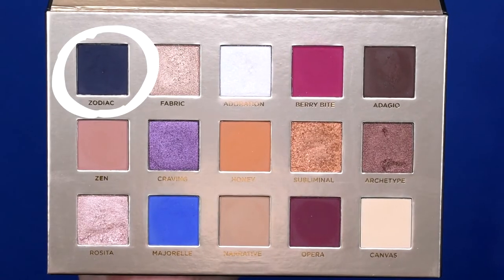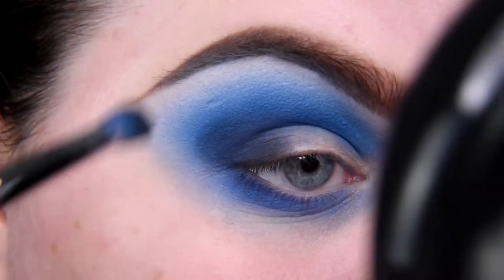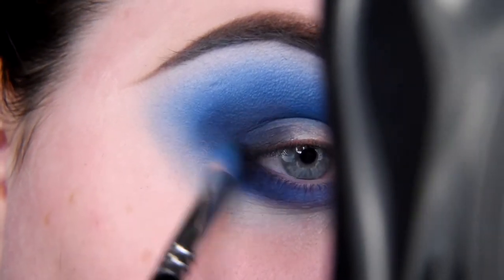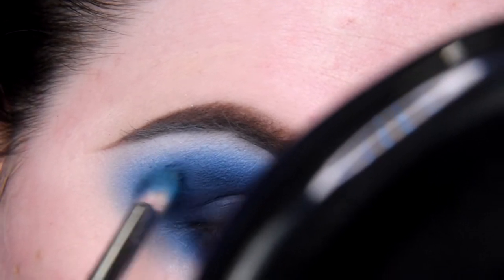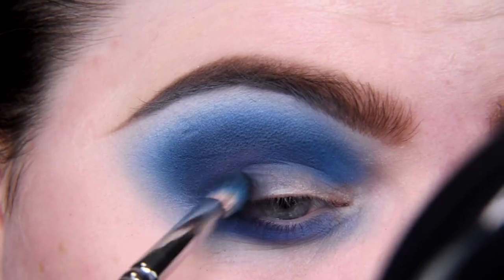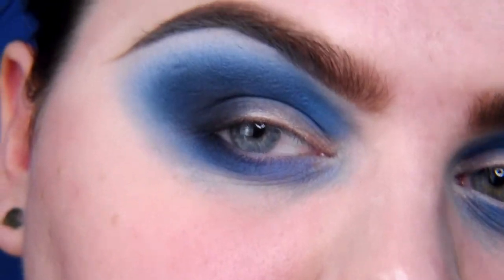I'm taking shade Zodiac — please be good for me. I'm applying it in my outer corner, a little bit outer corner, lower eyelid. For now this shade seems to be okay. These blues from the Nabla palette are just not it and I need to apply a little bit of black from my other palette, just to help myself, because I have holes.